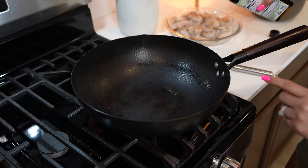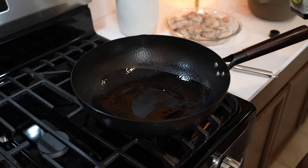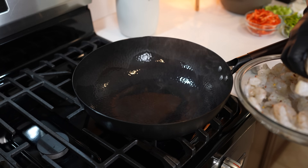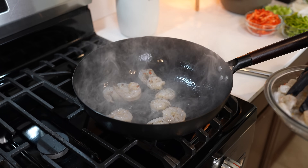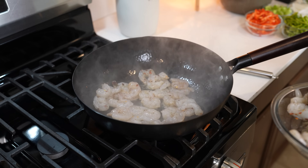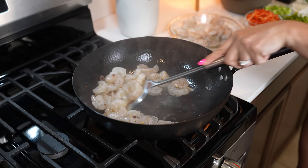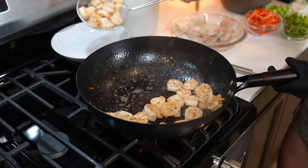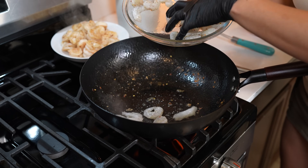Now we set it to the side and get ready to cook our stir-fry. To my wok, I'm going to be adding a little bit of oil. Going to set it on high heat and allow it to heat up. Once it's nice and hot, we're going to add our shrimp and we're just going to cook it for 1 or 2 minutes, doing it in batches. After 2 minutes, we remove the shrimp from the wok and cook the rest of the shrimp.